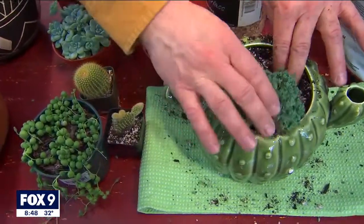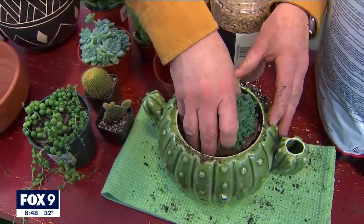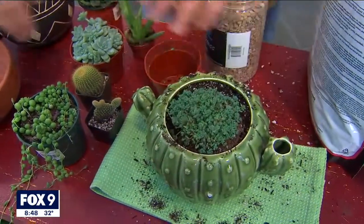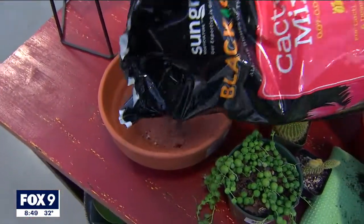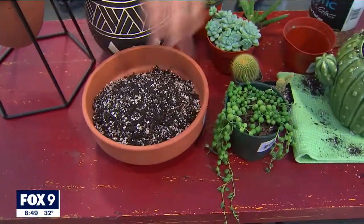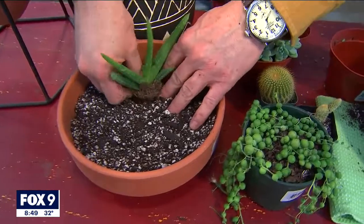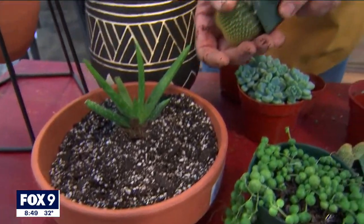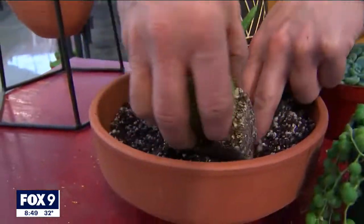I'm going to need something taller in the back. I'm going to put that in there so it trails over the edge, then add potting soil to create a true garden. I think I'm going to need something with a bit more of an open pot. That way we can get a lot more choices in there. Aloe is a super popular succulent — see them all over social media. This is going to be my something tall in the middle. And this little barrel cactus — I absolutely love it.